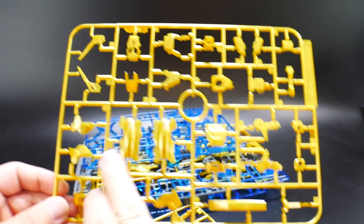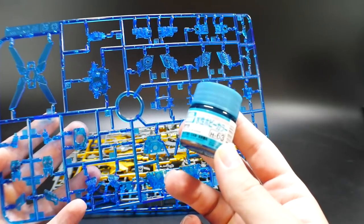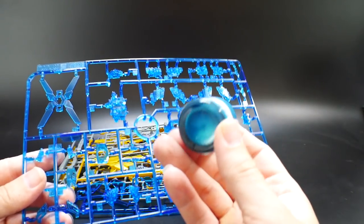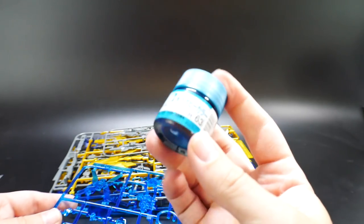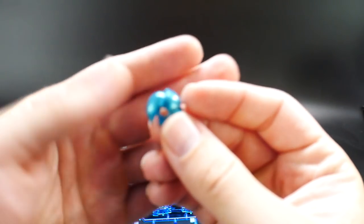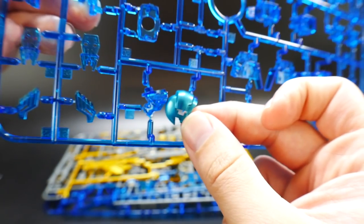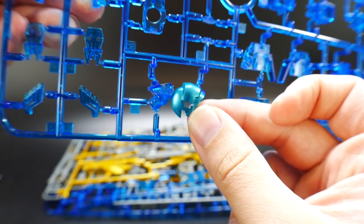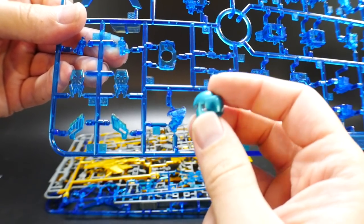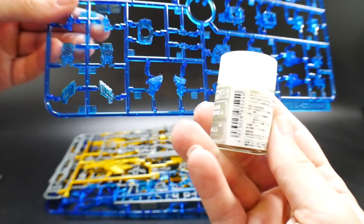You get two Runner C's — these have parts for the legs, feet, and arms. There's more gold parts here. For the psycho-frame I have two colors in mind. One I already tested is a blue-green metallic — it's a really nice looking color. The part I painted with it looks more bright than this dark blue piece, but I still think it's a very good color and it could look fantastic for the psycho-frame.